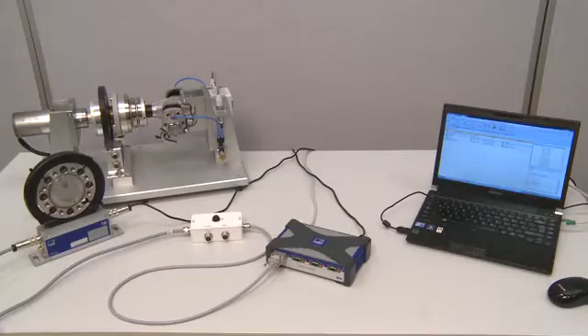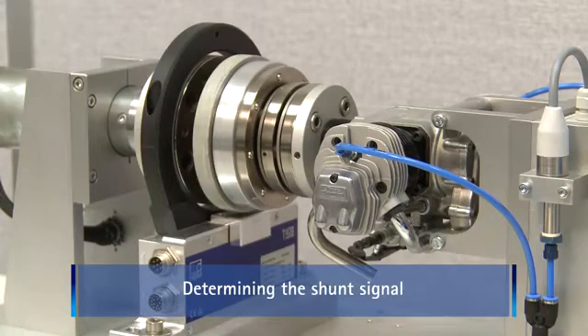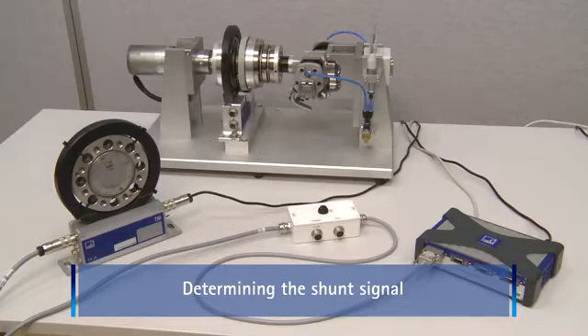Here, we want to present a third method for transducer adaptation. It assumes that no calibration certificate is available. In this case, the shunt signal that is integrated in all HBM torque flanges is used as a second reference point.